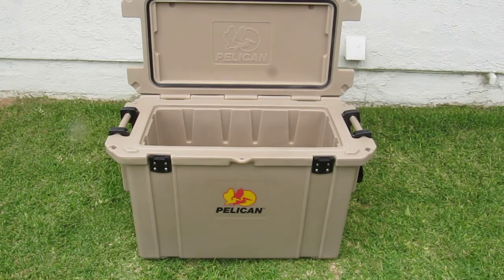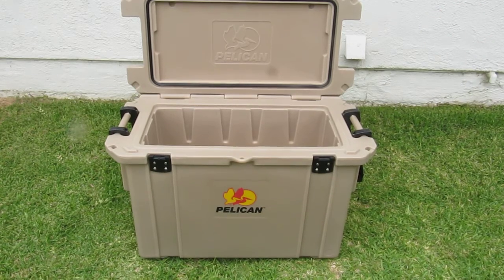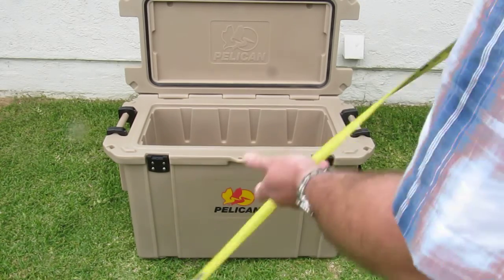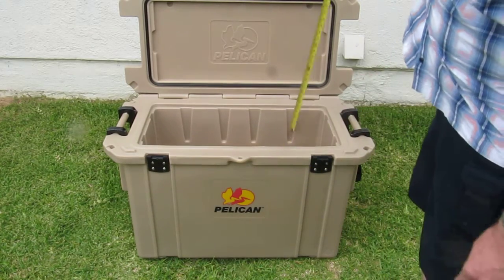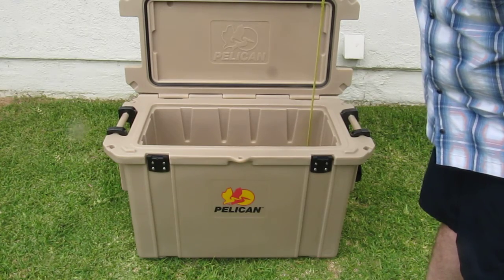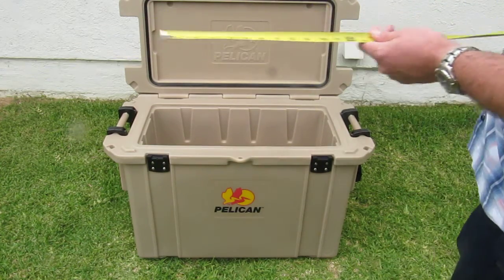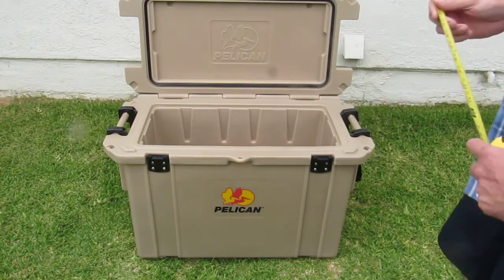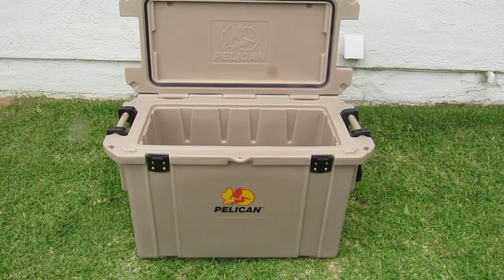Let's get a look inside this thing. The interior dimensions: it stands about 17 inches in depth and about a little over 12, maybe 12 and a half inches in width.